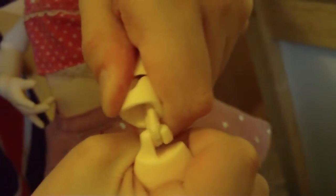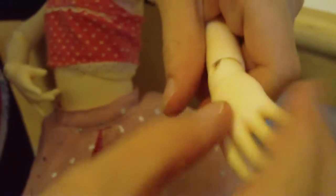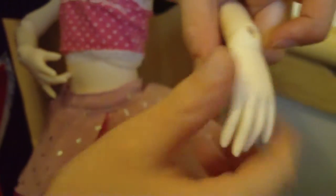Her wrist is kind of interesting — it's a piece right here and then there's a hook. Her actual hand doesn't move; this piece does the moving. That's pretty cool. Let's sit her back down.